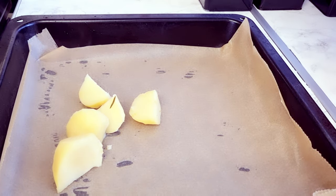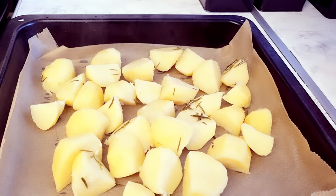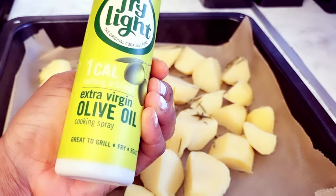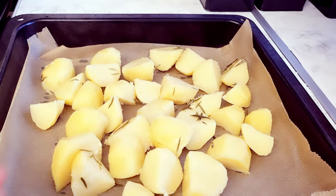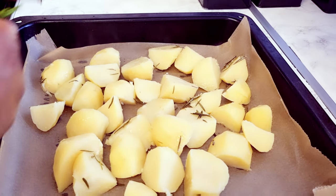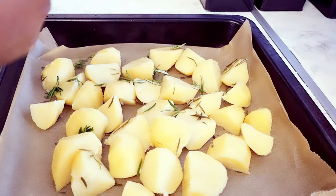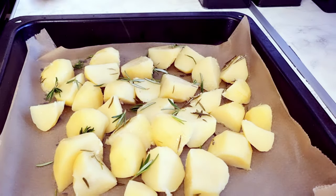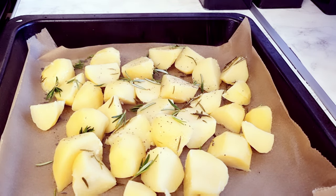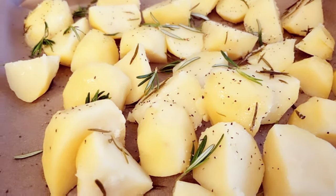I'll be spraying the potato with olive oil and adding some rosemary, just to give it more flavor. I've pre-cooked it so it doesn't take too long to cook in the oven. I'm also adding some fresh rosemary and sprinkling some black pepper — black pepper always gives the food more taste. Now it's ready and I'll be placing it in the oven.